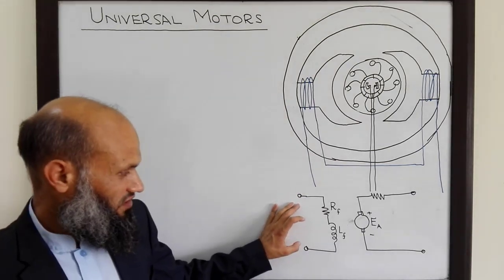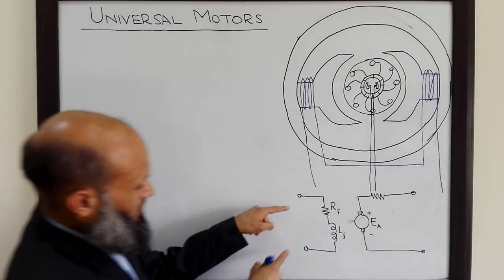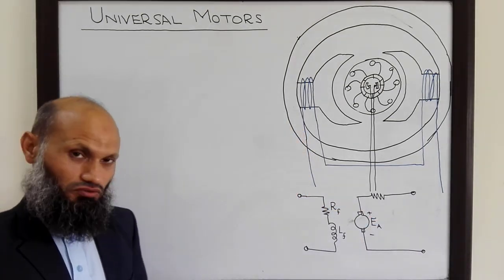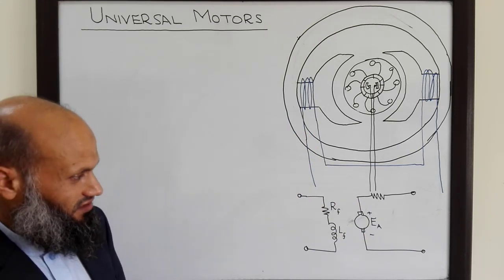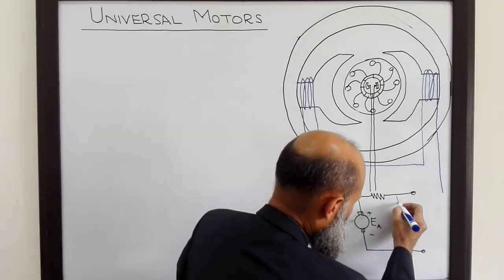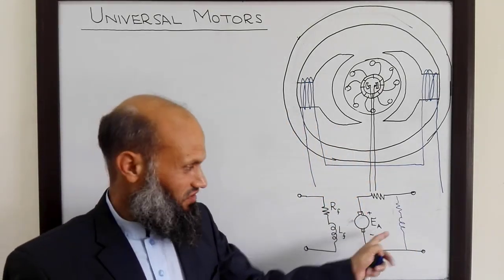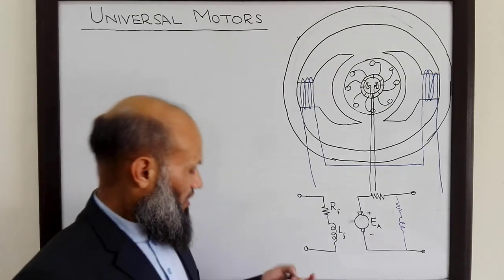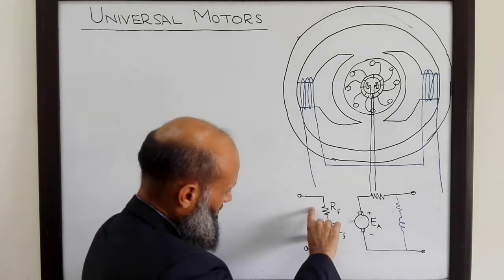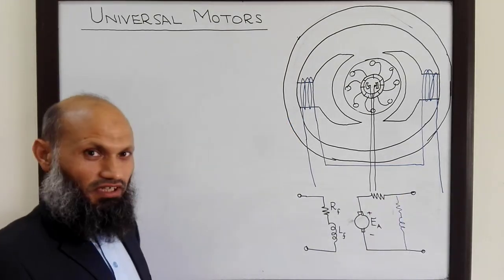There are several different arrangements to connect the field windings and armature windings to the external voltage source. When both field windings and armature windings are supplied with separate voltage sources, that is called a separately excited DC motor. In the case of a series DC motor, which we want to discuss in today's lecture, the field windings are placed in series with the armature windings, and both are supplied with the same voltage source.